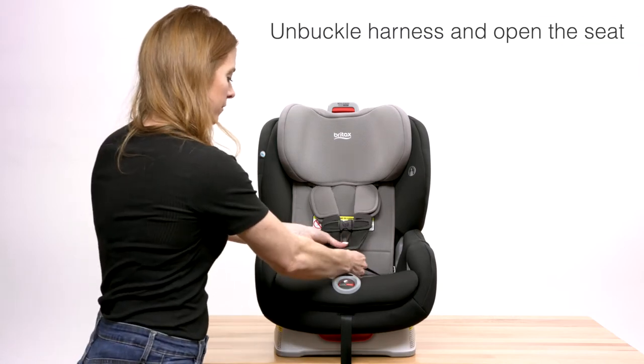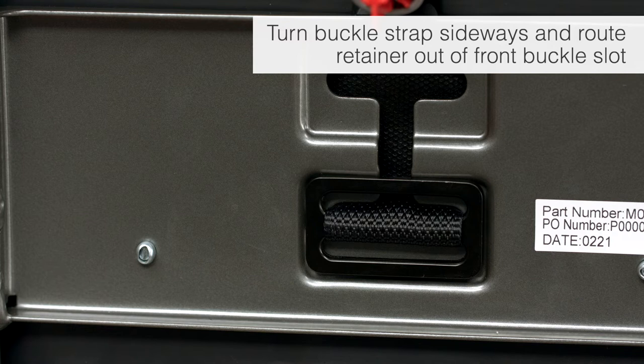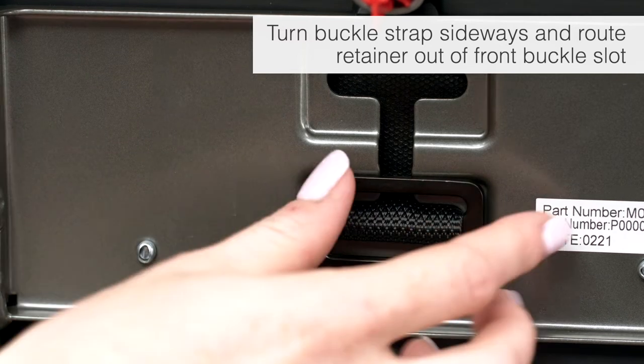To reposition the harness buckle, first unbuckle the harness and open the seat. Remove the harness buckle by turning the buckle straps sideways and routing the retainer out of the front buckle slot in the child seat.